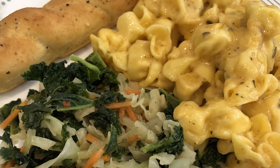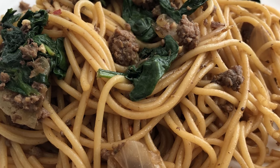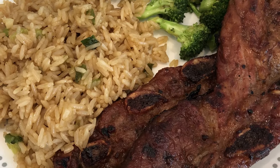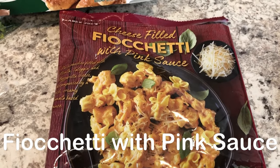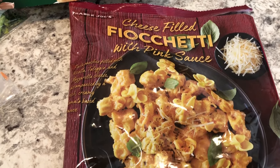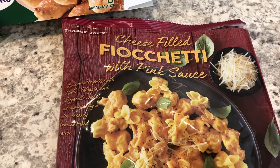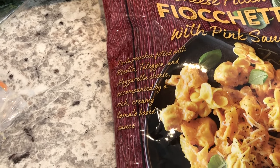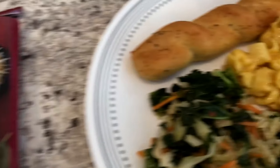My name is Andrea with Foodimentary, adventures in food. In my household there's me, my husband, and our adorable two-year-old little boy. On our channel you'll find simple and tasty dinners using everyday ingredients. For dinner tonight we are having this pasta meal from Trader Joe's — I had it in my freezer for a while, our first time trying it. I think you pronounce it fiochetti — it's basically pasta filled with different types of cheeses in a rich and creamy tomato-based sauce.